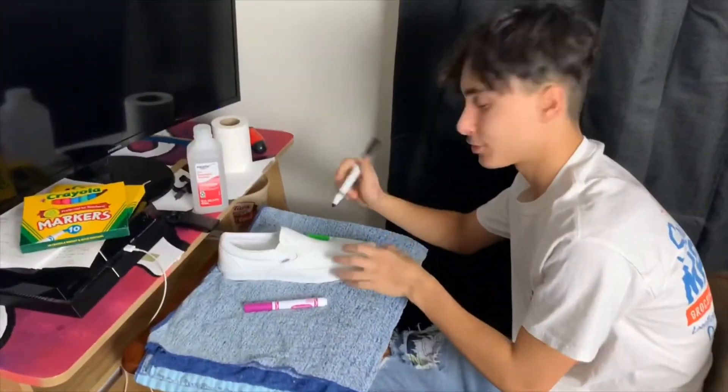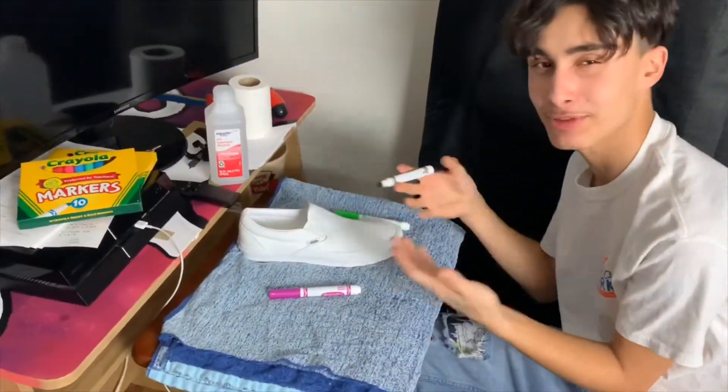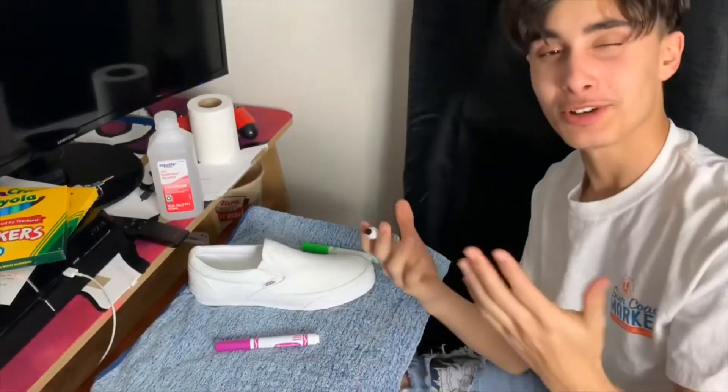What are you doing? What does it look like I'm doing? Customizing vans with marker. Would you like to join me?